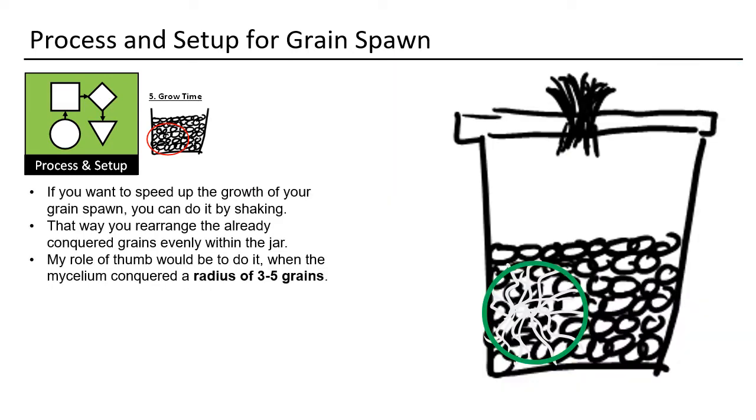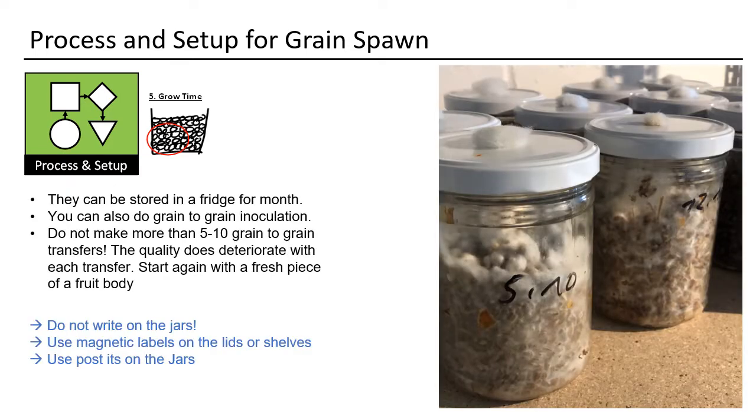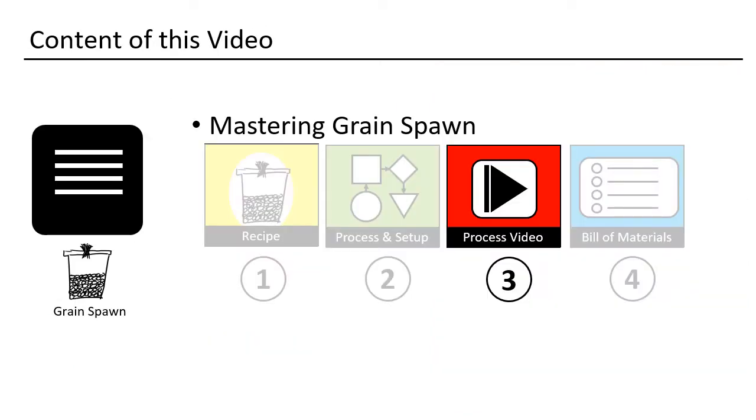You can speed up the colonization of the new habitat by helping the mycelium — shake the jar. After you have some inoculated spots, shaking gets the mycelium evenly distributed within the jar. The jars can be stored in the fridge for months. You can also do grain-to-grain transfers, though I do them only seldomly. It seems easier to me to go from agar to grain.